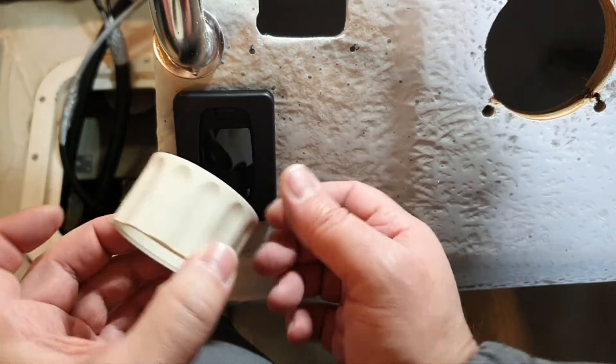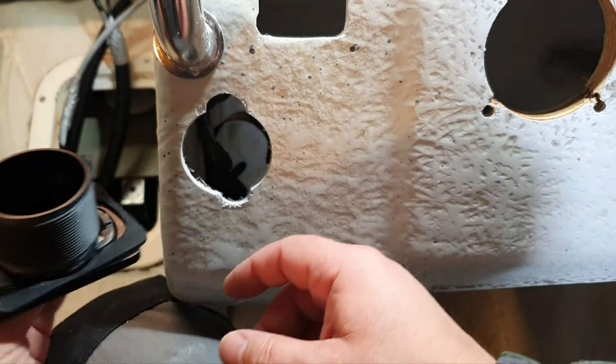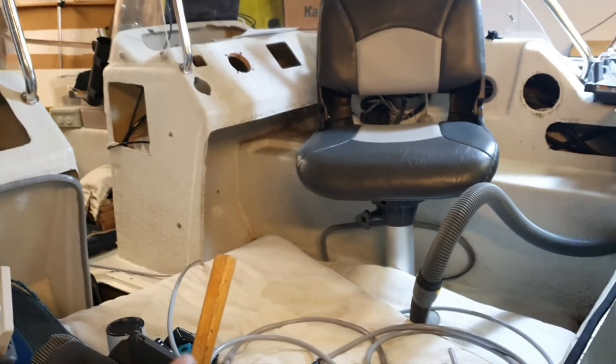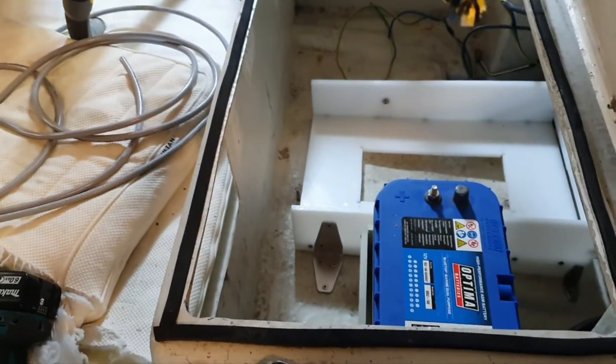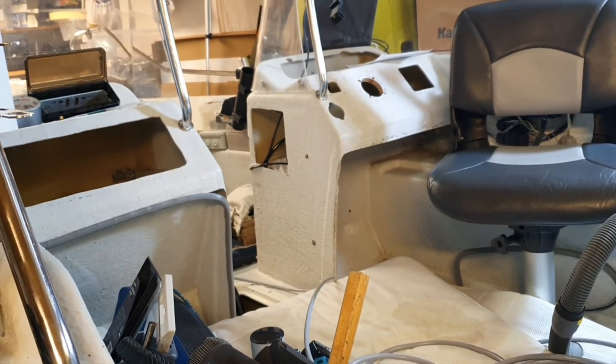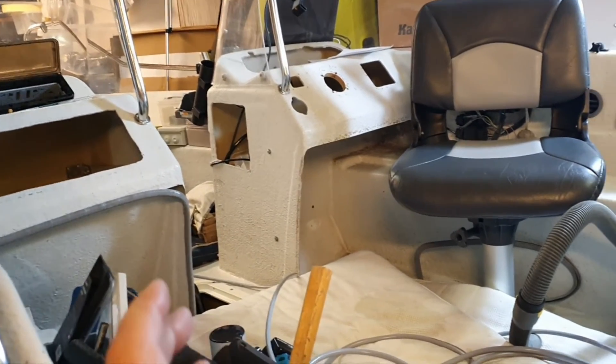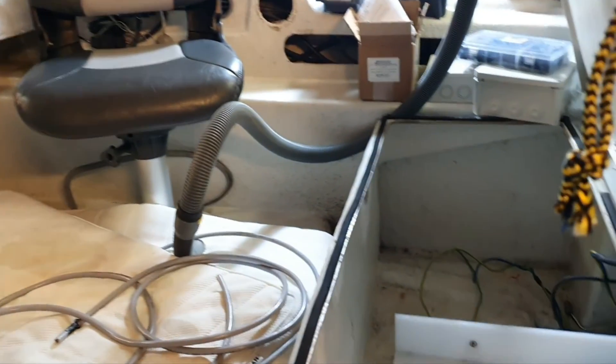Basically that's it. I'll put the nut on from the opposite side — it goes on very well. The final wiring connection won't happen soon since I'm doing everything here at once. Please like and subscribe to see the final connection. Everything on this board will be new.